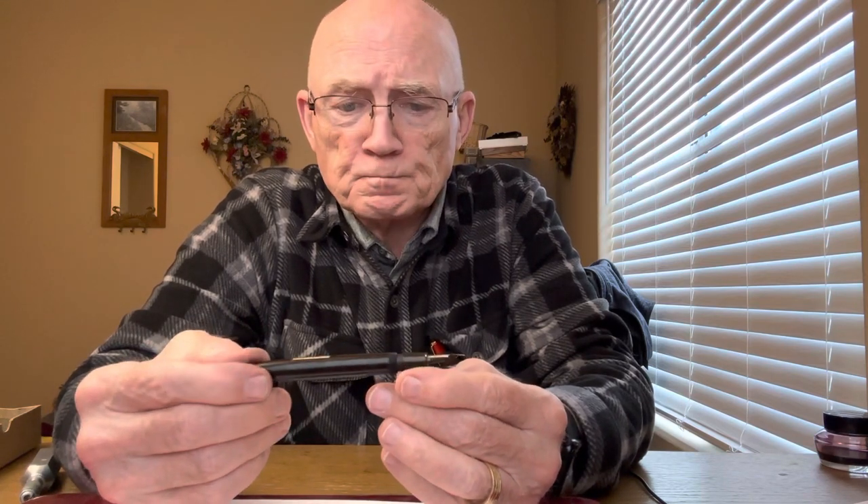Hello again. Dane Nix here coming to you, Old Inky Fingers, to talk about Japanese fountain pen repair and restoration.